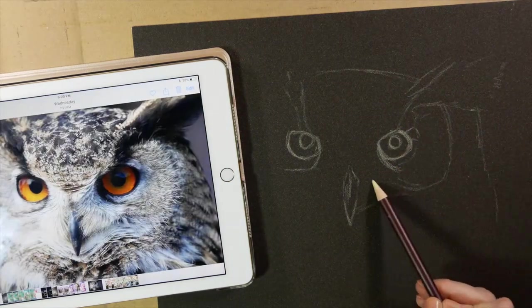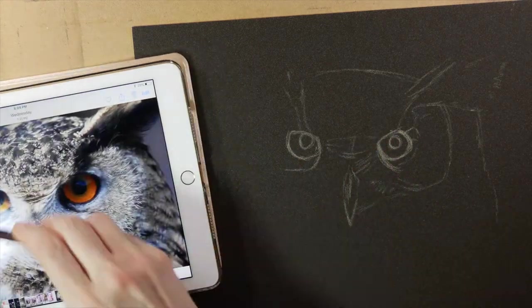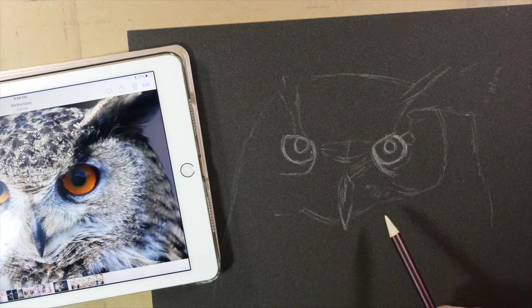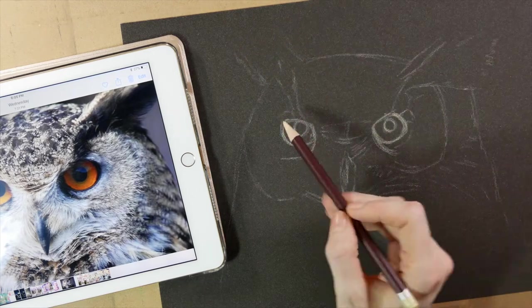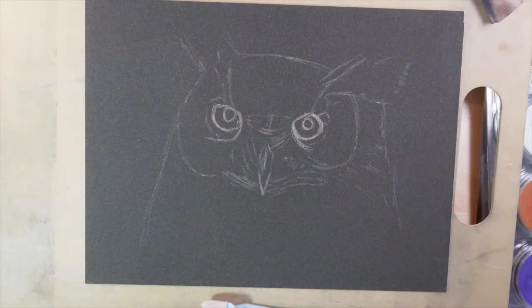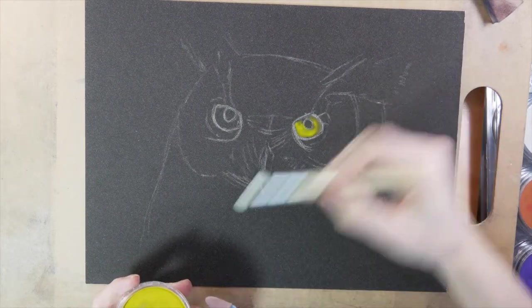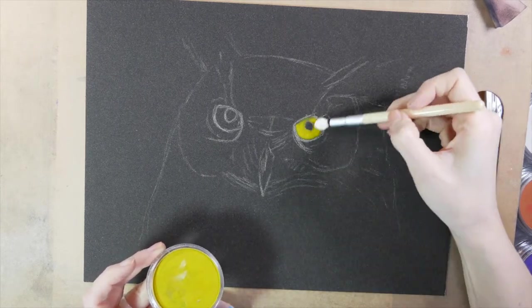The Sennelier sanded paper is very coarse — it has little fibers on top. It's not like watercolor paper at all; it's almost like drawing on top of sandpaper. You have to be somewhat careful because it doesn't erase very easily, but you can layer very nicely one layer after another on this paper.